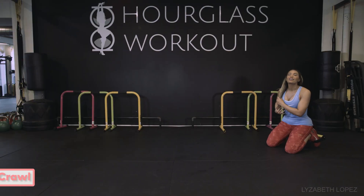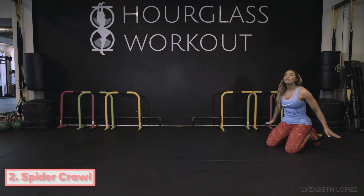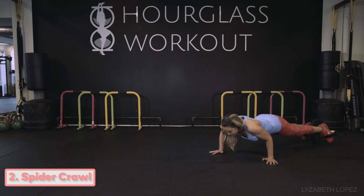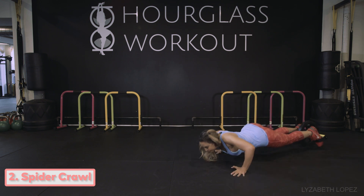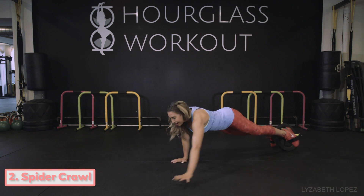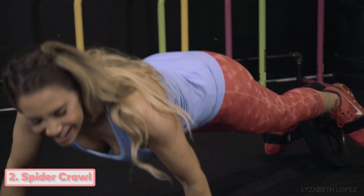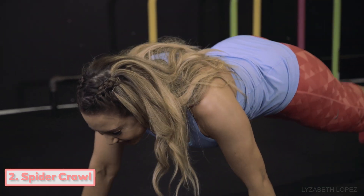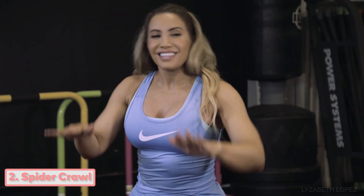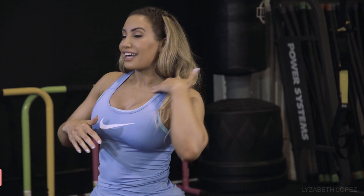Next exercise is called a spider crawl. A spider crawl is something you usually do in a push-up where you move your hands and legs, but instead you're going to be attached to this wheel. So we're doing push-up, push-up, push-up and we keep going. You can see the instability of my toes doing this is making my abs work, so now I'm working my arms, working my abs — everything's working together.